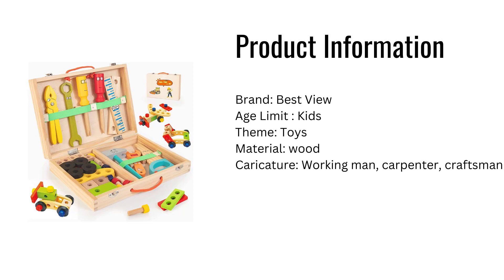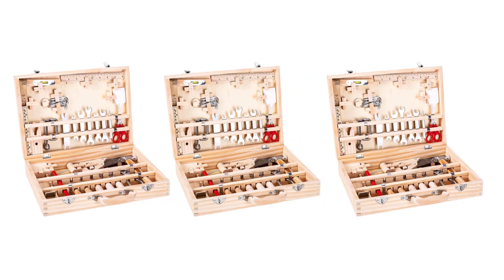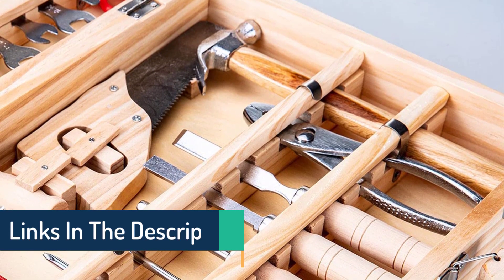Material: wood. Caricature: working man, carpenter, craftsman. Product features: a large wooden toy tool chest with a wide variety of play tools in it, and a strong lockable container for stowing and transporting various pieces of apparatus.